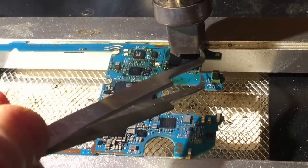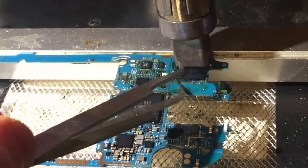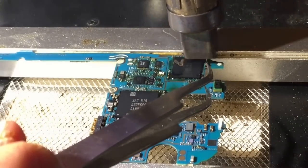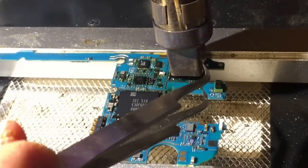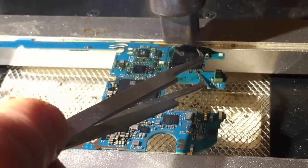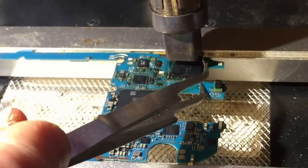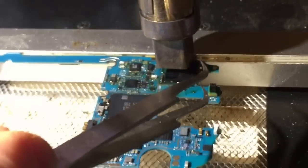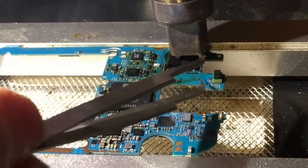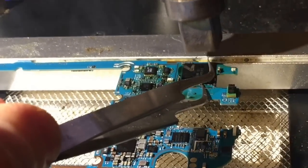That underfill makes it kind of sticky to get under, so I don't want to force it and possibly damage the chip, but you have to make sure it gets up to temperature. It could be pretty close now. You can see that black underfill oozing out more. Almost there — there you go.